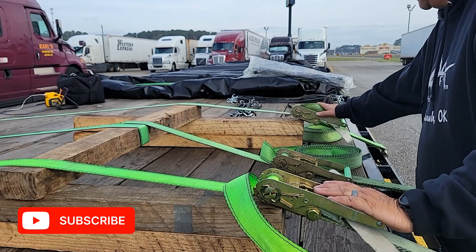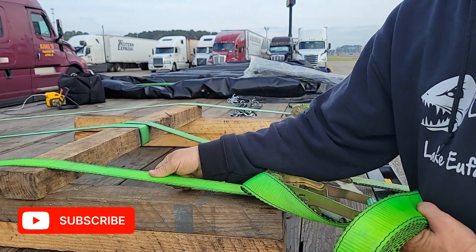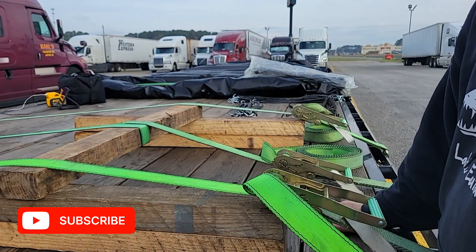All right, so today we're going to go over what to do with the tail. The tail is the strap that's left over after you secure your load. It's been secured — what do you do with this? I use three methods and I'm going to show you all three today.